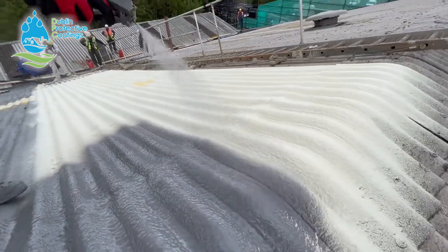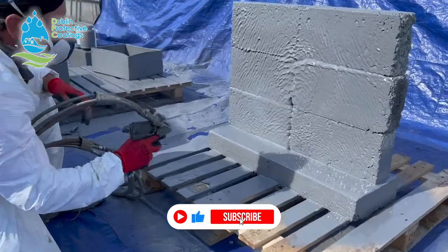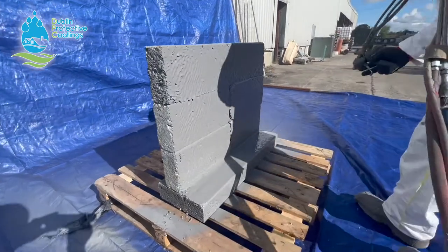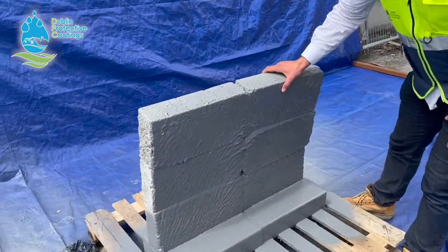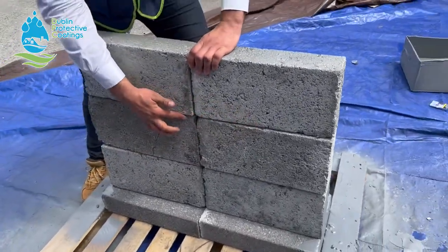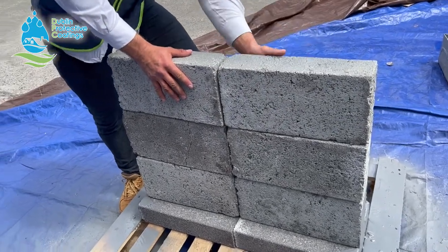Let me demonstrate. We're going to do a couple of strength samples or tests. We're going to stack a couple of 4-inch blocks on top of one another, and then spray it from one side with the polyurea. We're not going to do anything between the joints — no mortar or glue. The only thing holding those blocks will be the polyurea from one side.